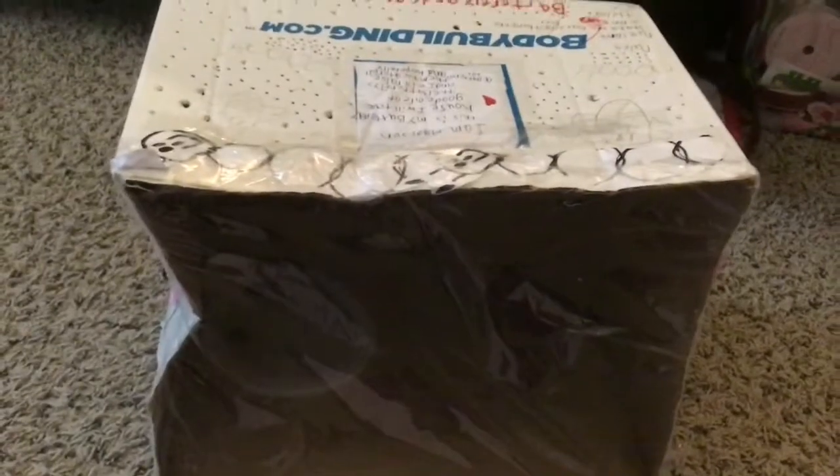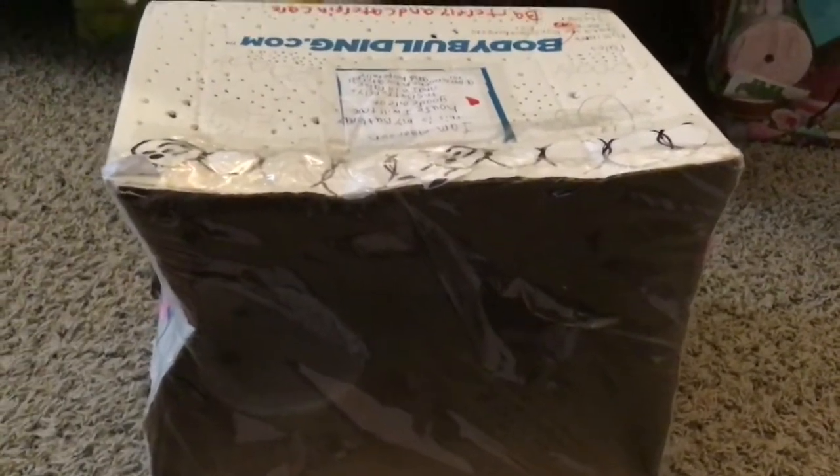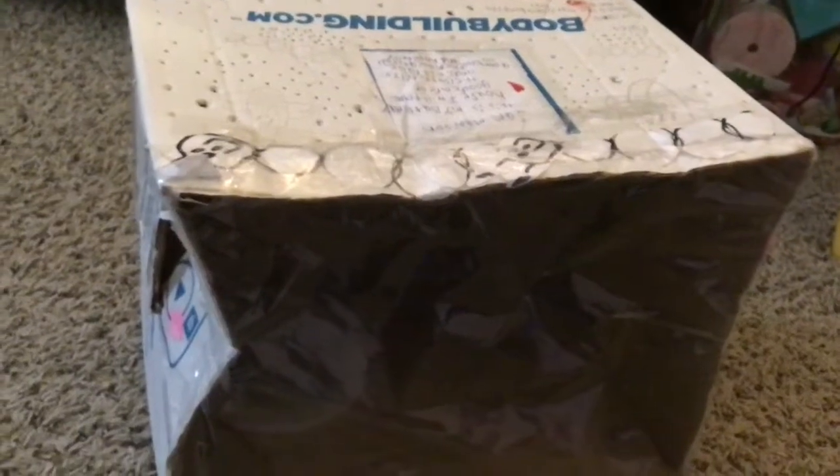Hey guys, I'm back with another video. I haven't posted in a little while, but today I'm going to be showing you how to make a butterfly box. If you don't know what that is, keep watching so I can explain it to you. I decided to make this because spring is coming up.